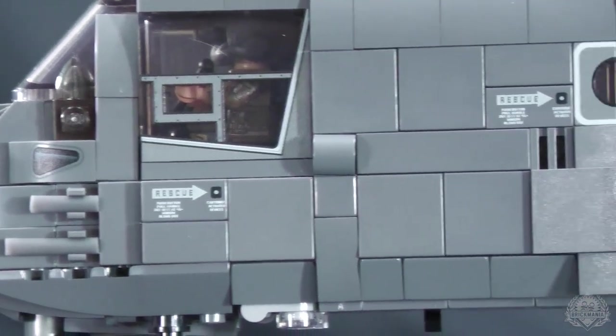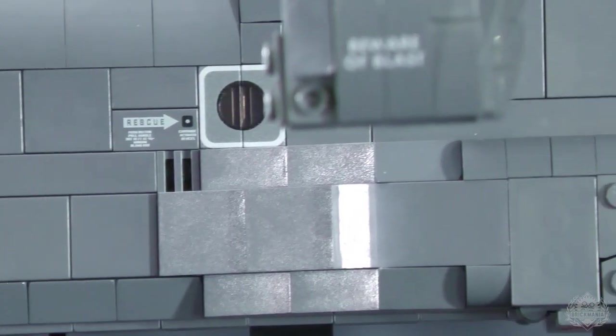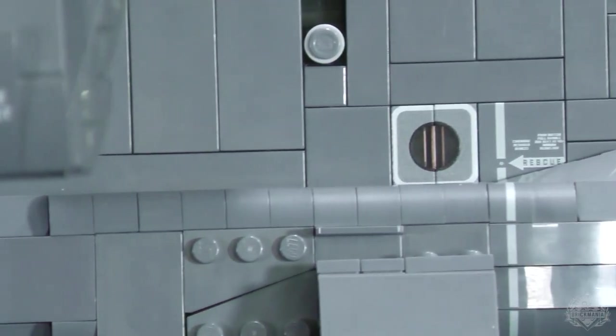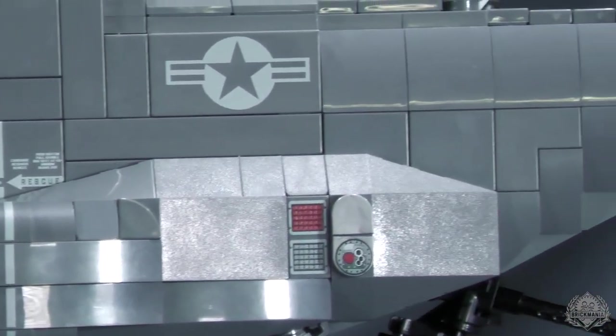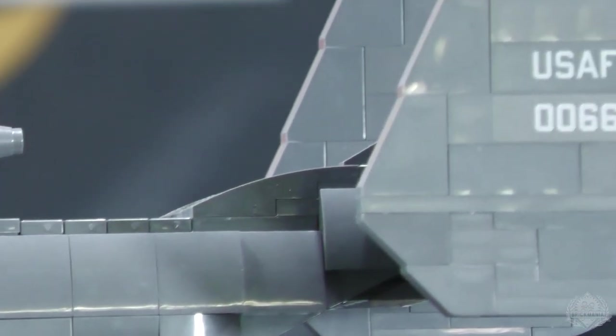It is mostly similar from side to side, and there are still some stickers included, but those are just for different tail number options. Pretty much all of the basic details that would be standard across various Ospreys in the Air Force are printed on this build.